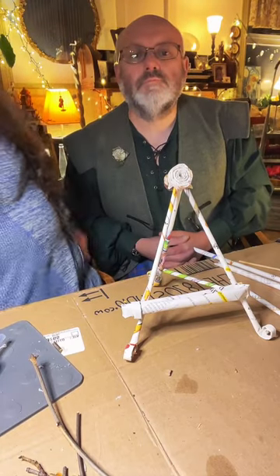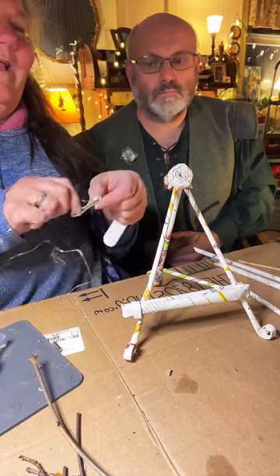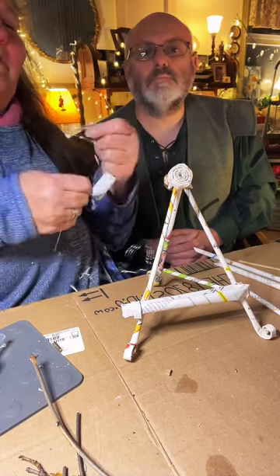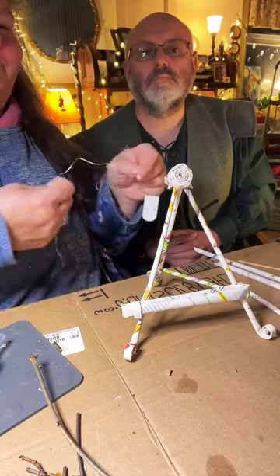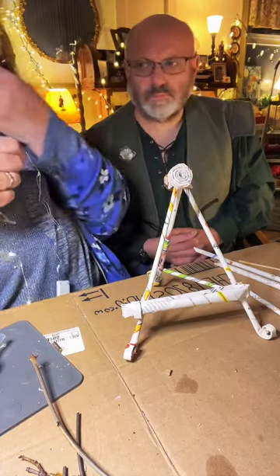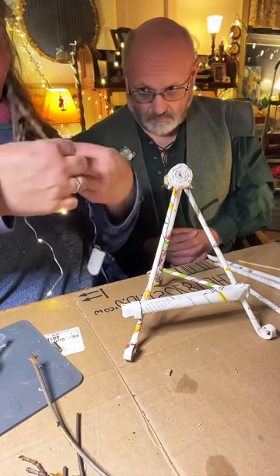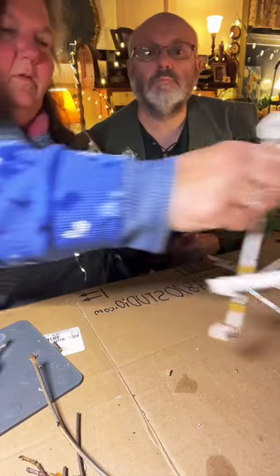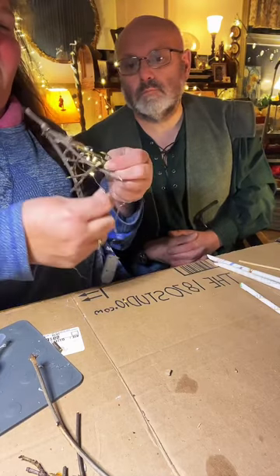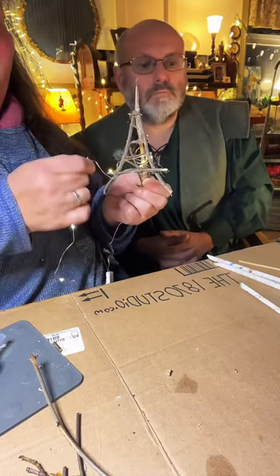Oh, I want to show you a really cool idea. One of our lovely friends on TikTok sent us these little fairy lights. I'm going to take a little fairy light, switch them on, and wrap them around this easel. I actually want to wrap the back as well. I'm going to wrap this with fairy lights.